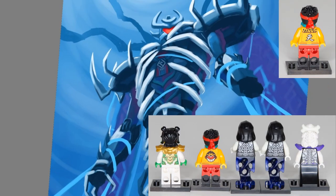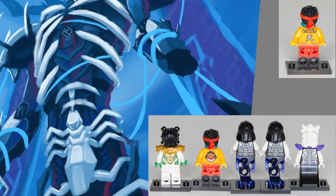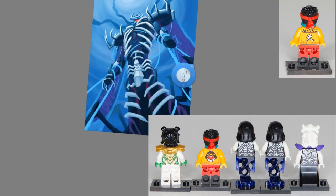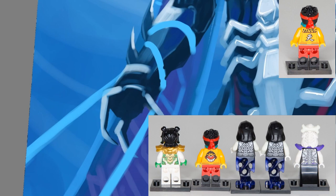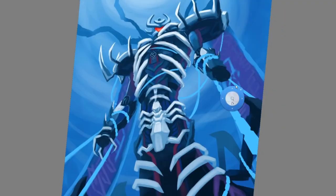Mei comes with her same wave two variant that appears in the drone and a few other sets. But she does come with a cool little jetpack glider thing which can be removed, and she comes with her helmet too. Same face as the other versions, which is fine.